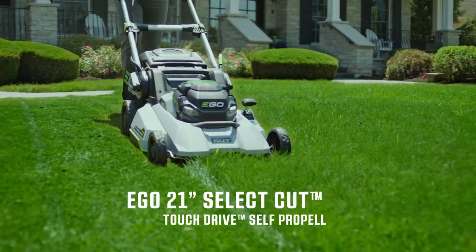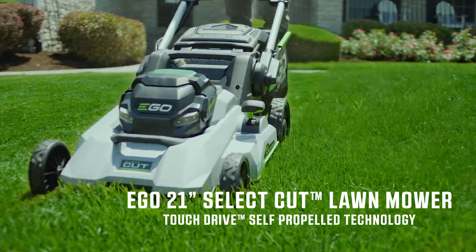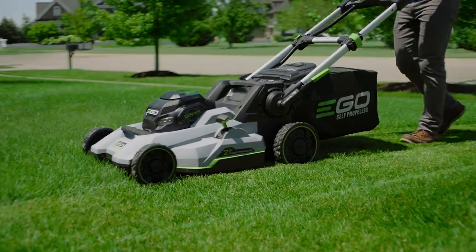Introducing the EGO 21-inch SelectCut Lawn Mower, featuring touch drive self-propelled technology. Engineered to outperform, it features two major innovations.